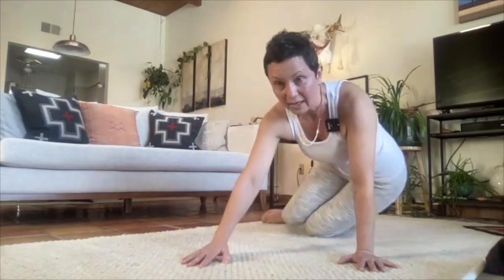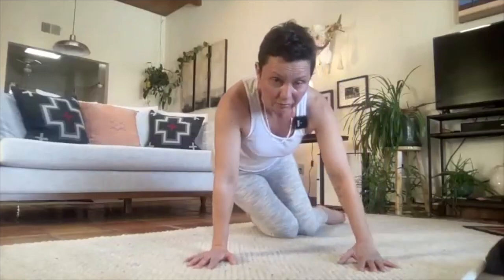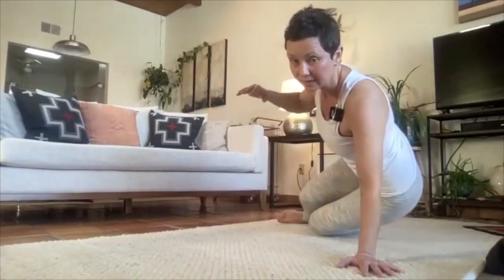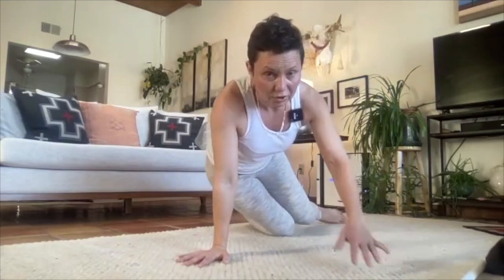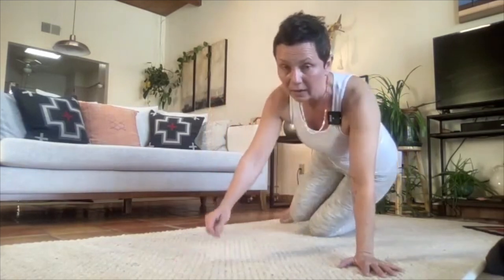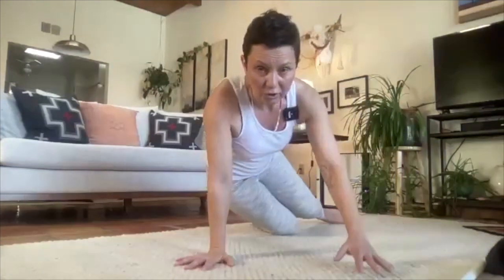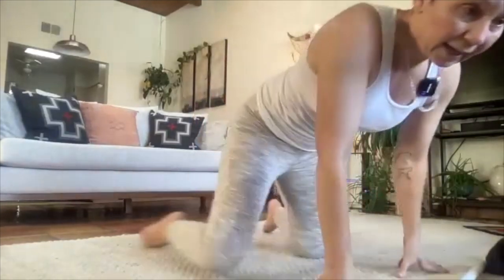Very good — keep pushing, especially that bottom shin. When you go to the right, that right shin has to push more down. Maybe lift one hand: as you go to the left, left hand is down. Make sure your elbows are slightly bent — no hyperextension — and start to take a little more load onto the shoulder. Take that with caution if your shoulders are sensitive. Then slowly come back to center and come out of this.